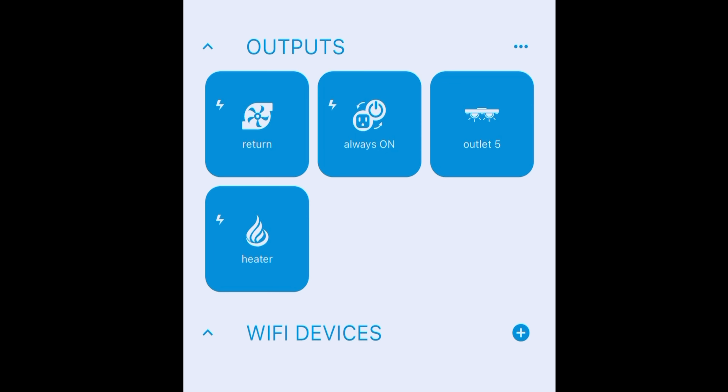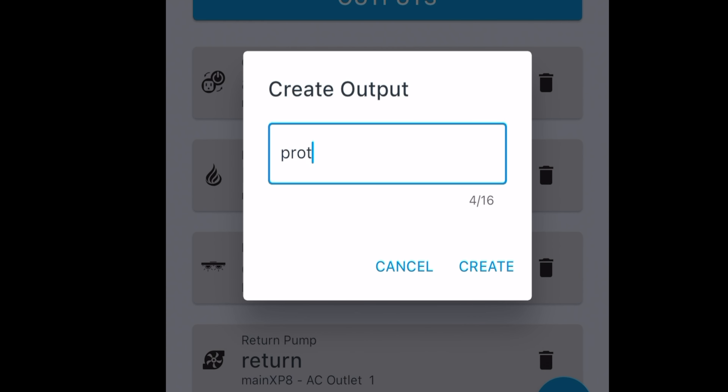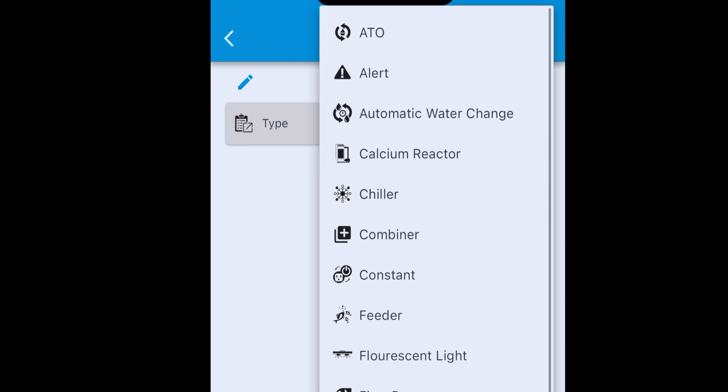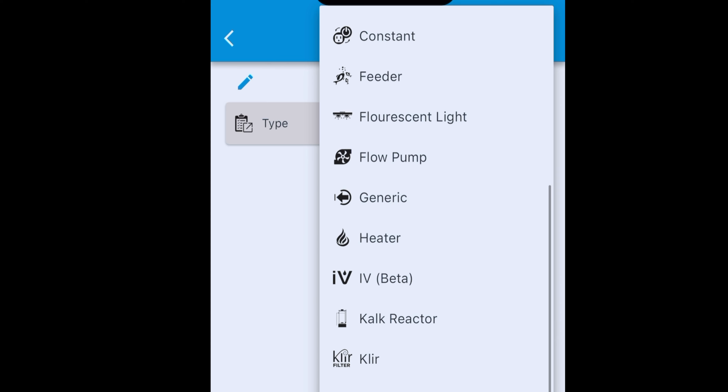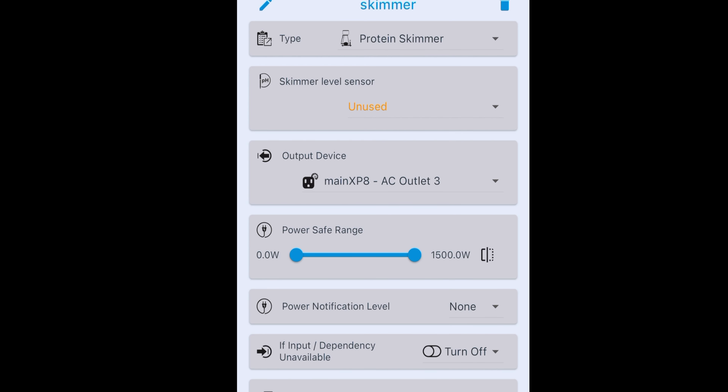So, that's it — super simple. If you have a monitoring device or controller, the first thing I do is set up the heater because I want that thing to be absolutely controlled by my controller in case something goes wrong. Now let's configure our protein skimmer — I'm just going to call it skimmer, keep things simple. Create. What type of thing are you plugging into this outlet? In my case, it is a protein skimmer. It shows a skimmer level sensor option — if you had a level sensor in your skimmer cup such that if it got tripped it would turn off your skimmer, letting you know the cup is full, you could do that. That's built in. Output device — where is this skimmer plugged in? In my case, it's outlet number three.